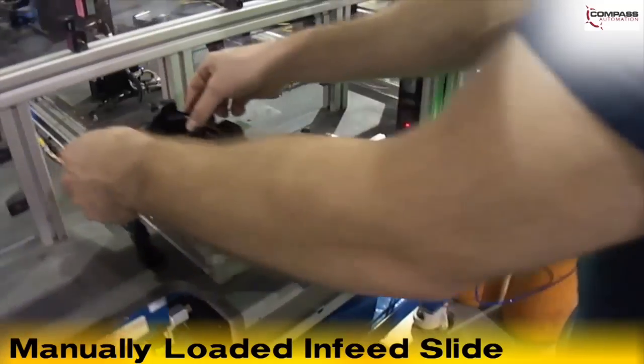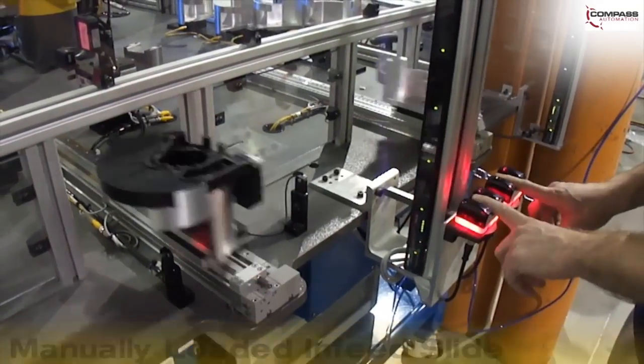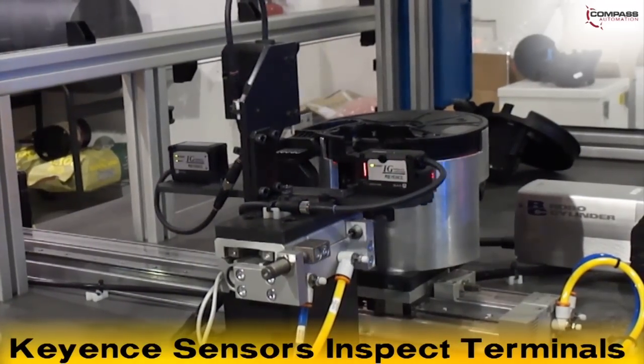A Cognex camera reads a barcode on the housing to identify the part. Slide-mounted Keyence sensors advance toward the part to inspect the terminals on the housing.